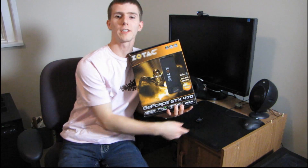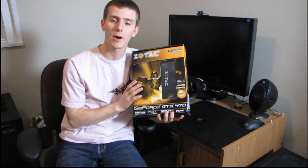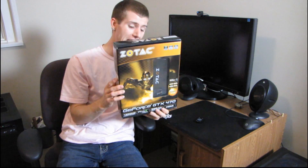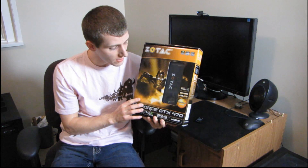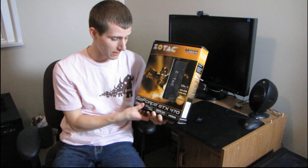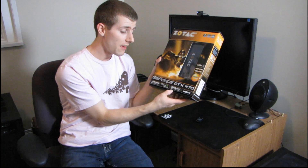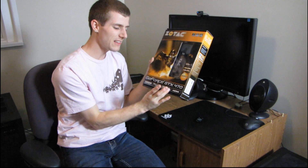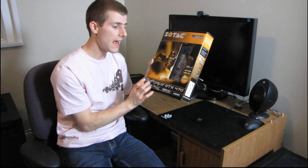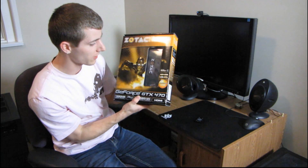Fermi is the card that everyone's been talking about for the last couple of weeks, and for good reason — it's NVIDIA's first DirectX 11 part. Now this isn't quite the one that people are most excited about; that's the GTX 480. Today I'm going to be having a look at a Zotac GTX 470, which is a slightly cut-down GTX 480. They've knocked the memory down to 1280 megabytes and the memory interface to 320-bit, so it's slightly slower access to slightly less memory, and the clock speeds are down a little bit as well. But you also save a little bit of money versus a GTX 480.